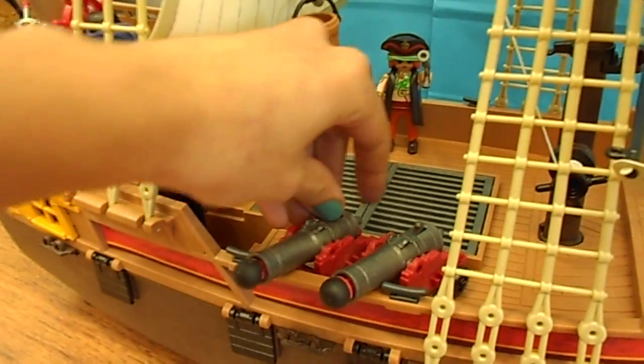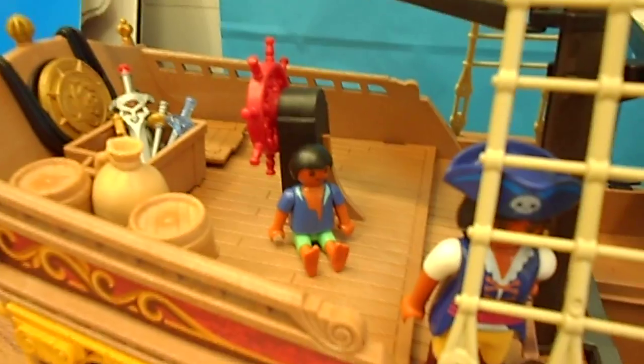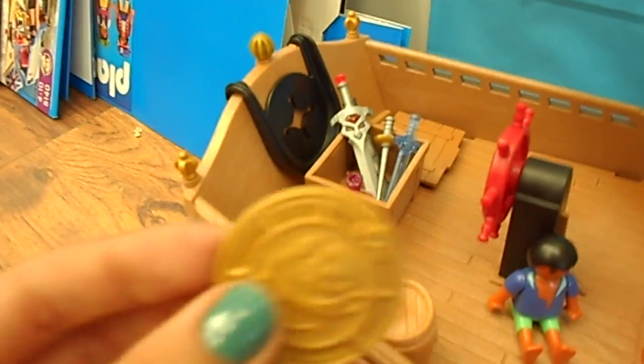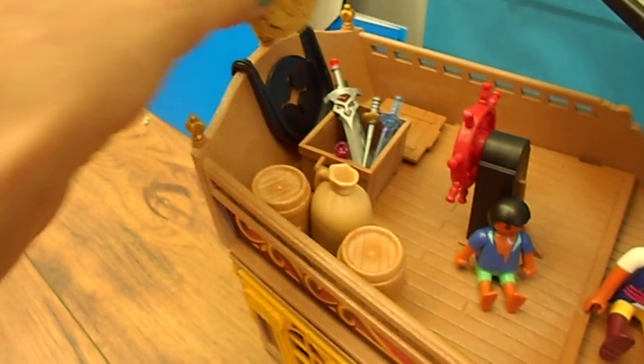It comes with some cannons — again those spring-loaded cannons that actually shoot. There's a little pirate and a secret compartment under there where you can store stuff or hide treasure. There are little flaps so you can open up the windows for the people inside the ship, and those are all around both sides of the boat. There's also a joker coin on the boat that works with the secret cave — it can act as any one of the five coins, just like a joker in a pack of cards.